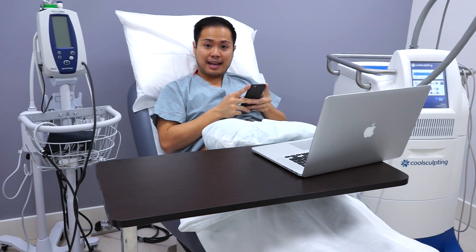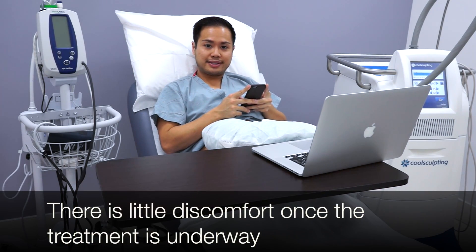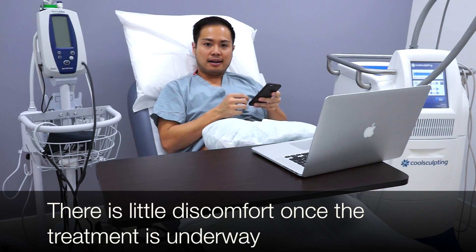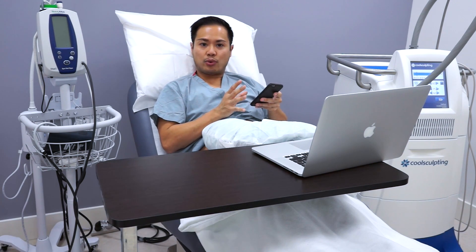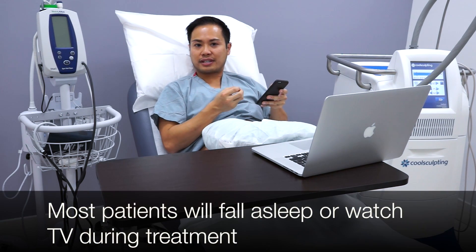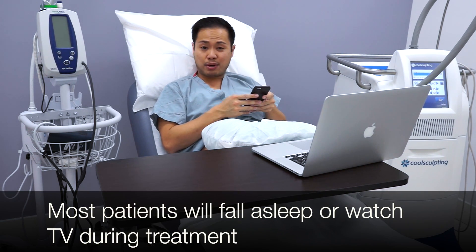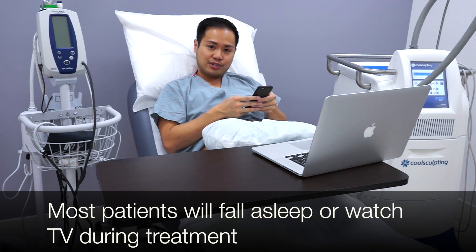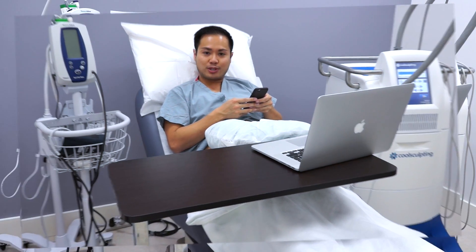So I'm about halfway into my treatment and it doesn't hurt at all. It's not uncomfortable. The beginning part was a little bit of suction — felt a little bit annoying — but it didn't really hurt. Right now it just feels like a cool feeling and I'm completely comfortable, just sending a whole bunch of text messages right now. We'll check back in when the treatment's over.